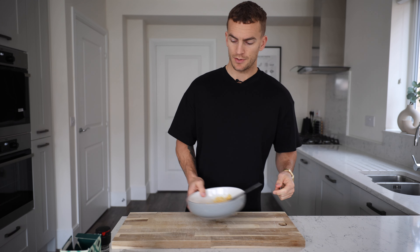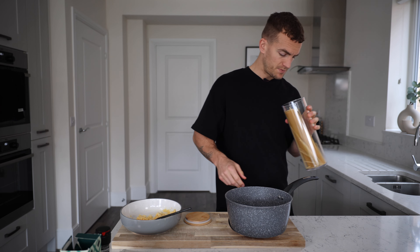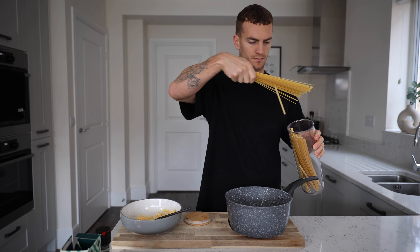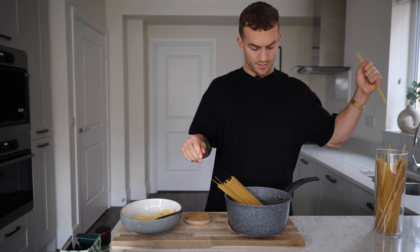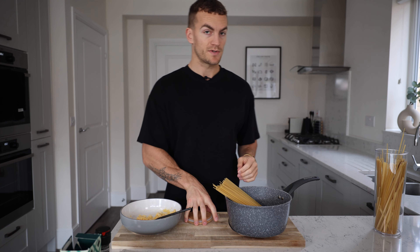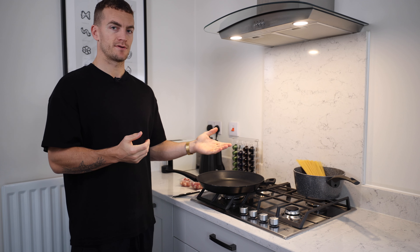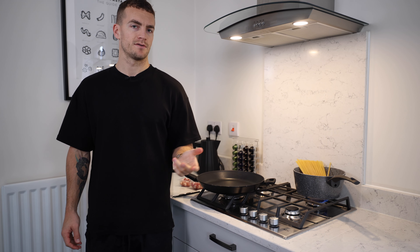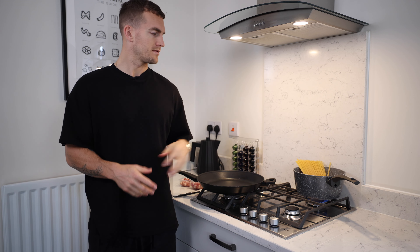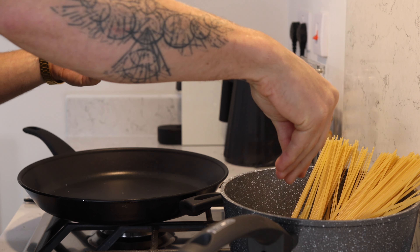Next up, get your spaghetti on to boil. How much spaghetti? About 100 grams per person — so 200 grams for two. We've transported to another area of the kitchen. Turn on the pan. What's the deal with salt and water? For carbonara you definitely need to add salt to your water, because that water becomes part of your pasta sauce. Loads of salt — like the sea.